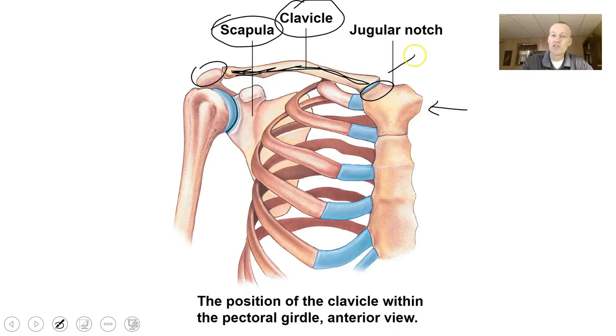The clavicle, which you probably know as your collarbone, articulates down here with the acromion of the scapula, and then it articulates with the manubrium of the sternum. There is articular cartilage to pad that joint. You've probably heard of someone having a separated or dislocated clavicle.